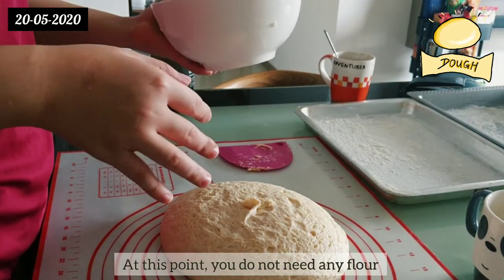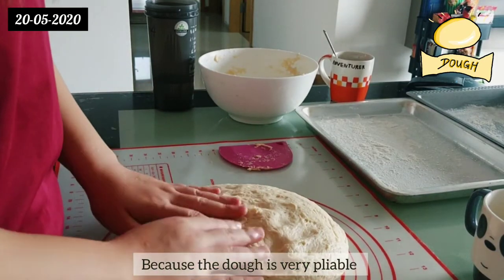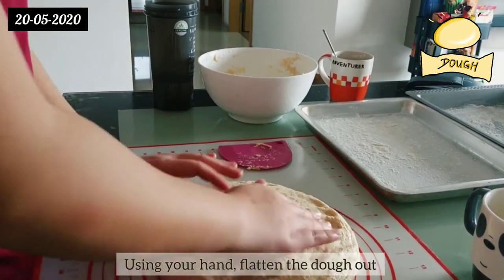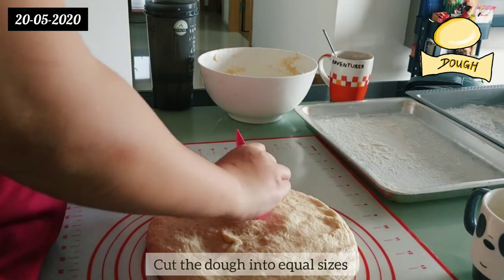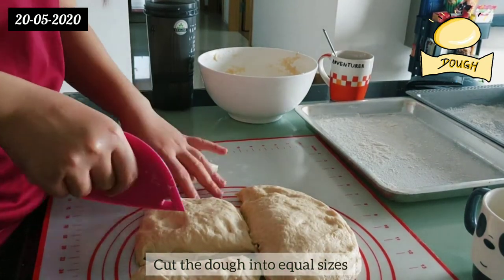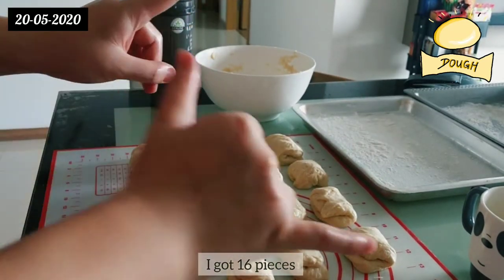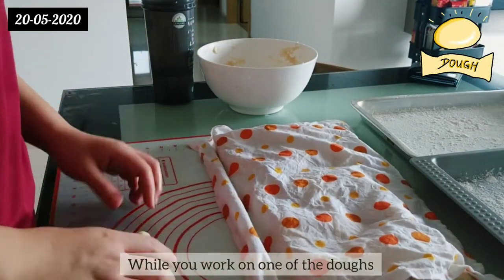At this point you do not need any flour on your surface or your hands because the dough is very pliable and not sticky at all — it's very soft. Using your hands, flatten the dough out and using a scraper, cut the dough into equal sizes. In total for this recipe I got 16 pieces. Next, using a damp towel, cover your dough while you work on one piece at a time.